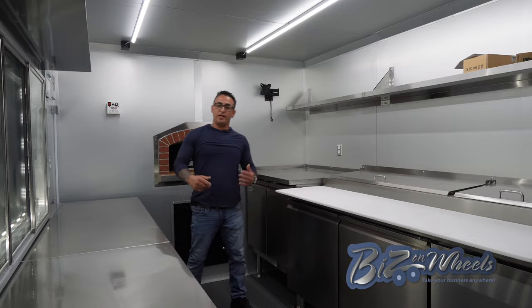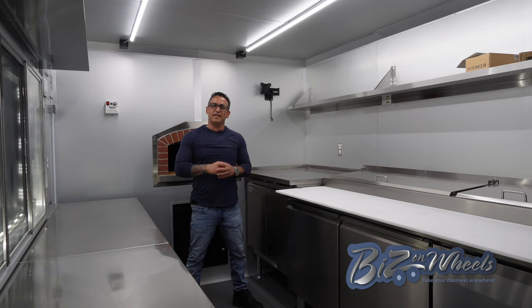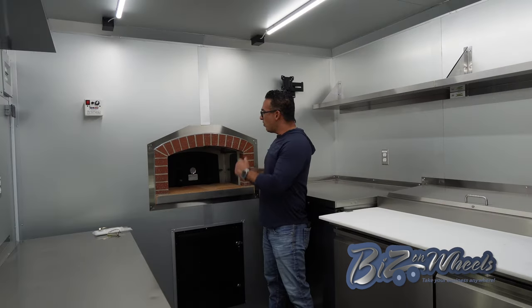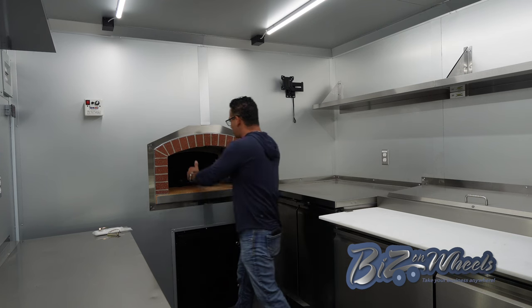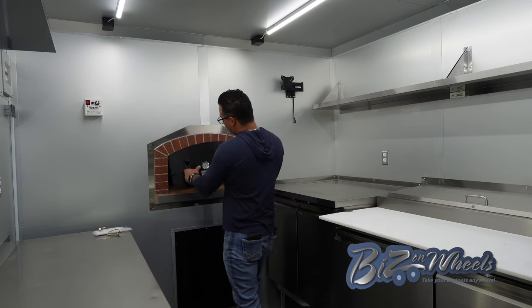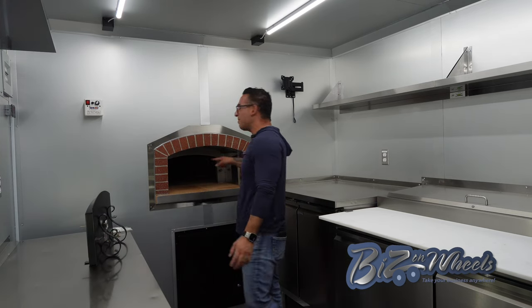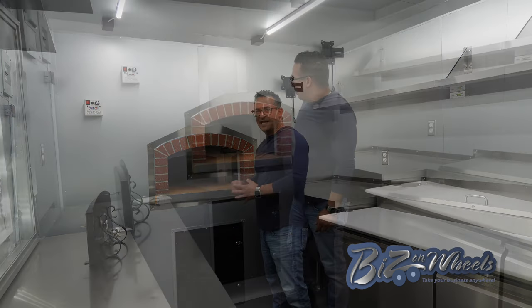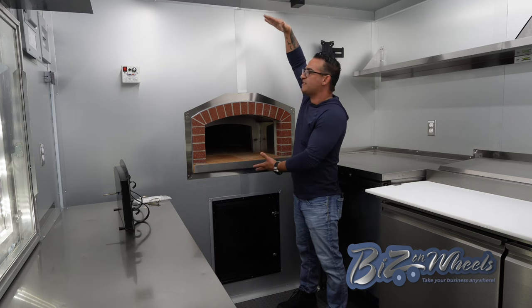Now we're inside the kitchen. The trailer is 22 feet long and the kitchen is 16 feet. The walls and ceilings are aluminum anodized, and we have LED lights throughout the entire kitchen. The oven is located at the back of the trailer. There's an intake for the oven with a removable door and a temperature gauge. The oven has roughly a 48 by 48 inch cooking surface — around 6 sixteen-inch pizzas can fit inside. On the front of the oven, there is a chimney that goes all the way to the roof, about 36 inches high.